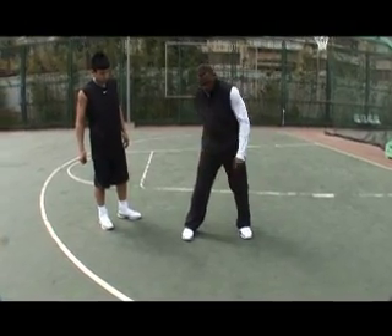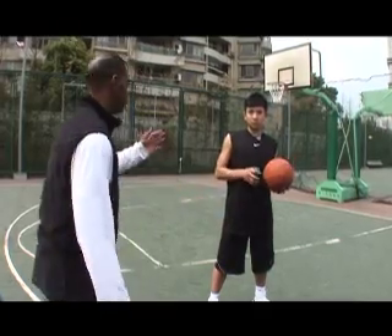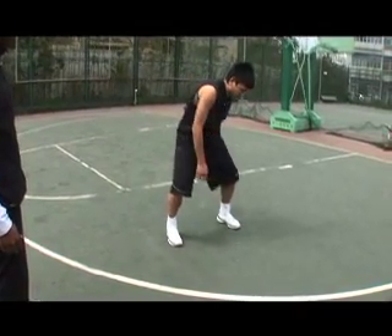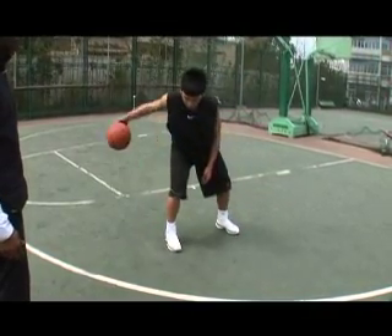So we've got the letter M. The ball is going to actually make the letter M. So go back, forward, switch hands, same hand, back, forward. Switch hands, same hand, back, forward.